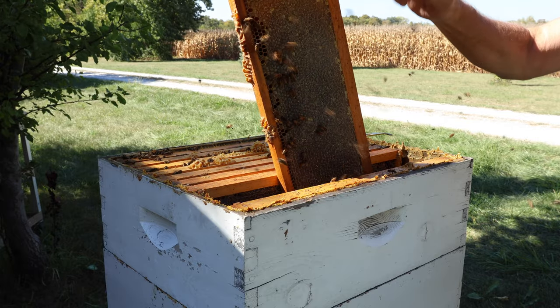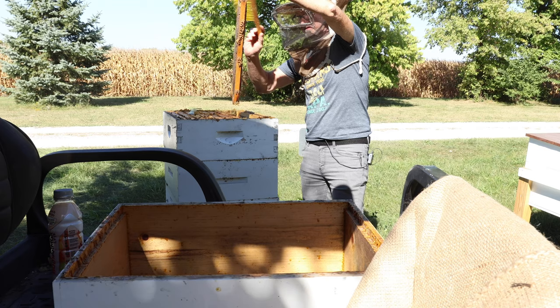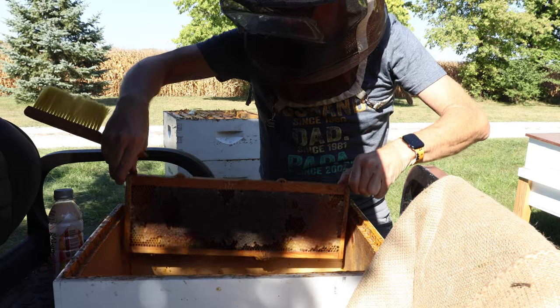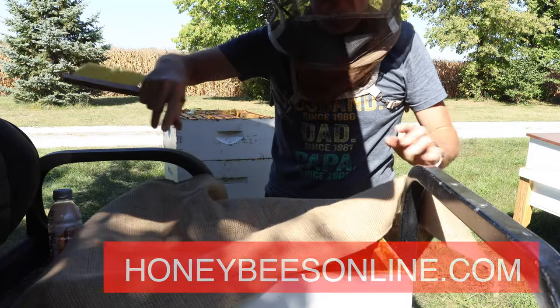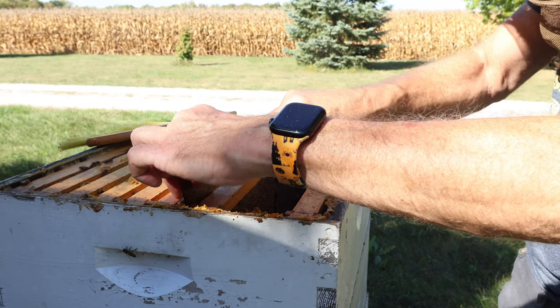A bee brush comes in really handy when you're trying to brush bees off frames like this. I'll just bring it over here and put it there. And to keep robber bees from finding it, we'll lay our burlap over it — these sheets of burlap are so handy. Let's take a look at the next one. I hope it's a dark one too.